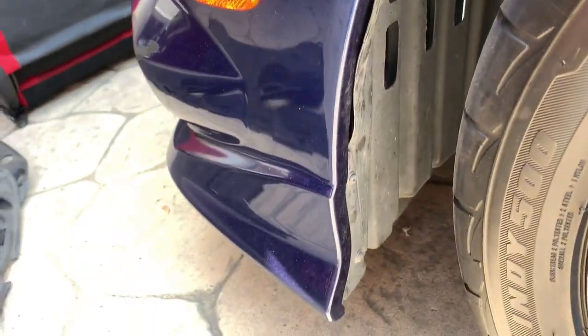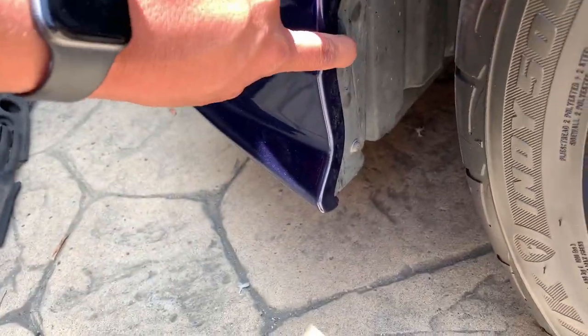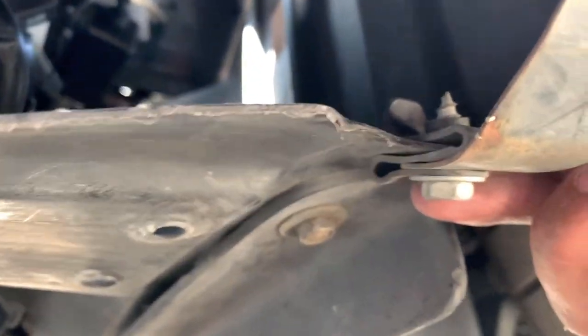If you have a TRD body kit and you still have the wheel well and the under panel, you have two Phillips screws down here and a bunch of 10 millimeters down here. One right there, another one right there - throughout the whole thing. So I gotta take those off right now.